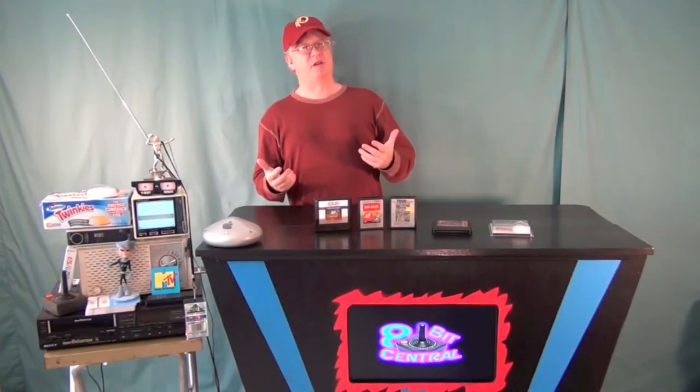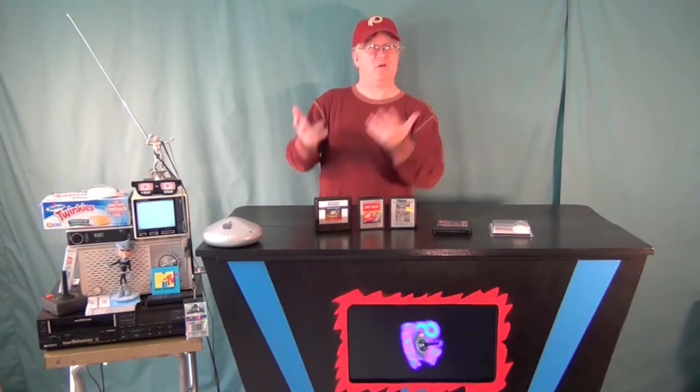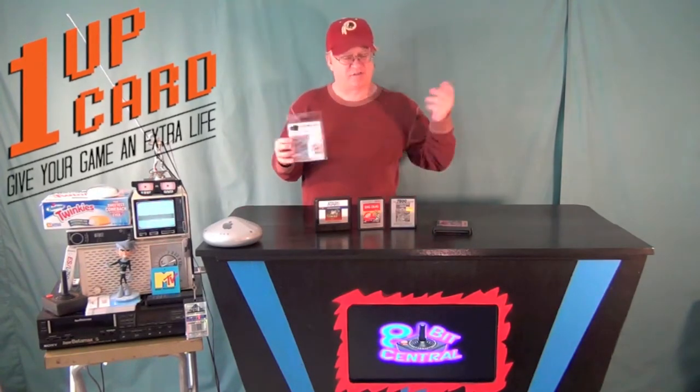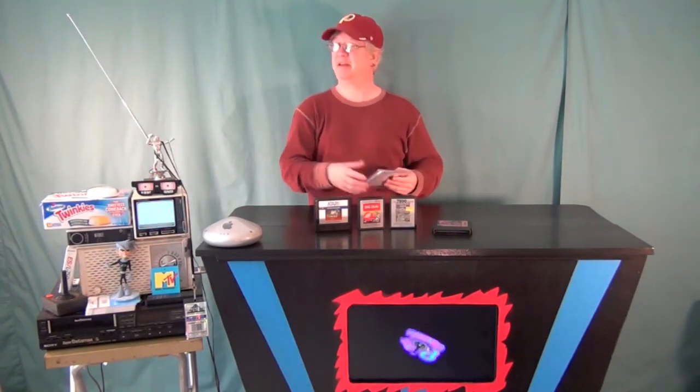Hey kids, BeatFactBitCentral here. I thought we'd do something a little bit different — take a look at a product and do somewhat of a product review. I got this cool thing in the mail from a guy I discovered online. It's the One-Up Card, 'Give Your Game an Extra Life.' It's a cleaning kit for your cartridge-based games — basically a retro gaming cartridge cleaning kit.